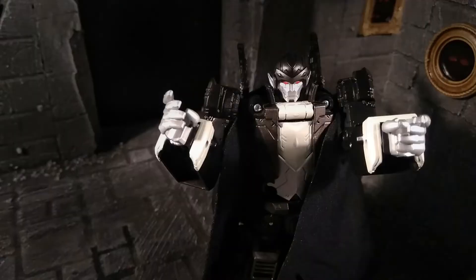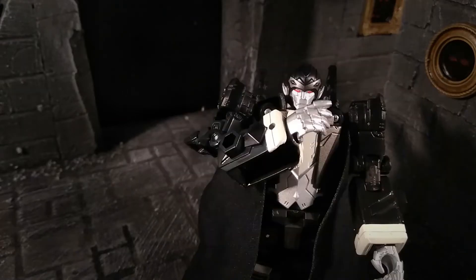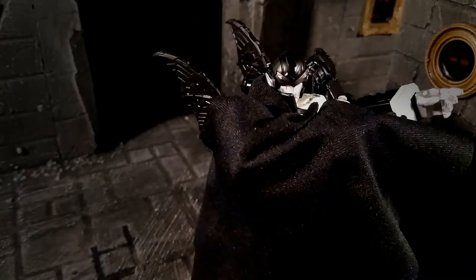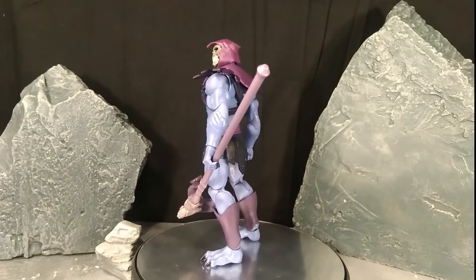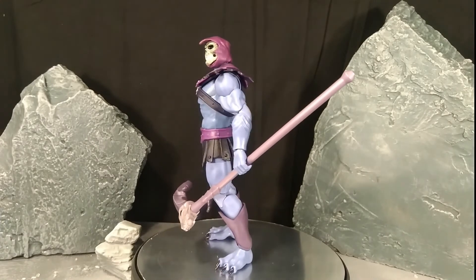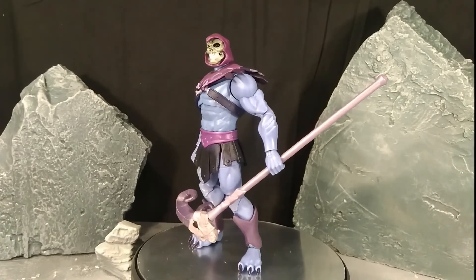Skeletor has one other very important accessory. Much like myself, he is a man of style — and what man of style would be complete without an actual cloth cape? It looks good. It is a little tame for my tastes, but if you wish the classic look, you can always remove it and go for a much more 80s Skeletor design.